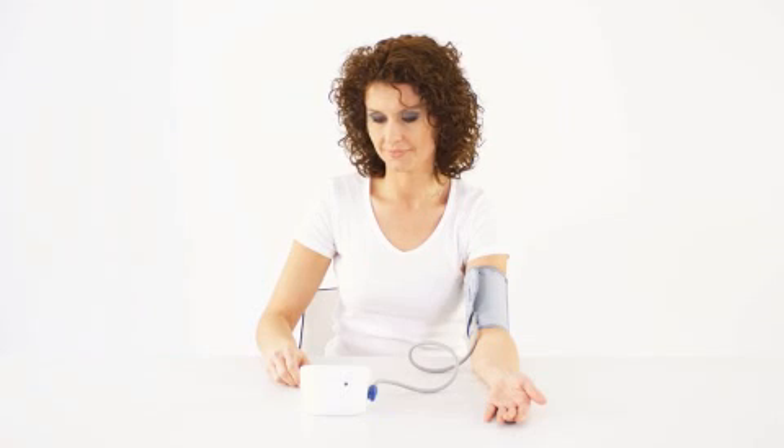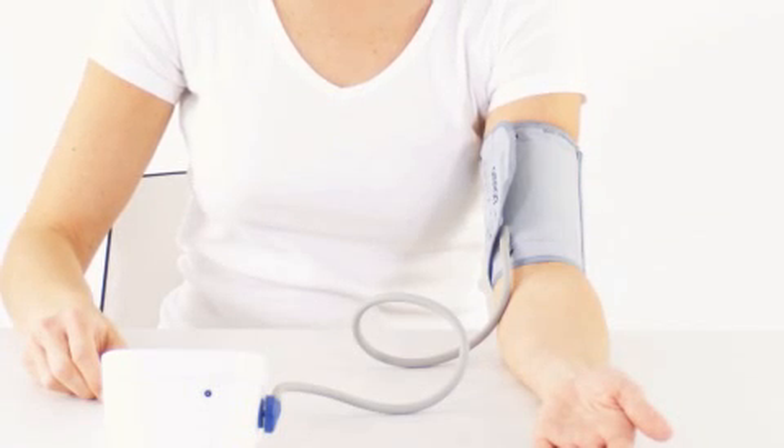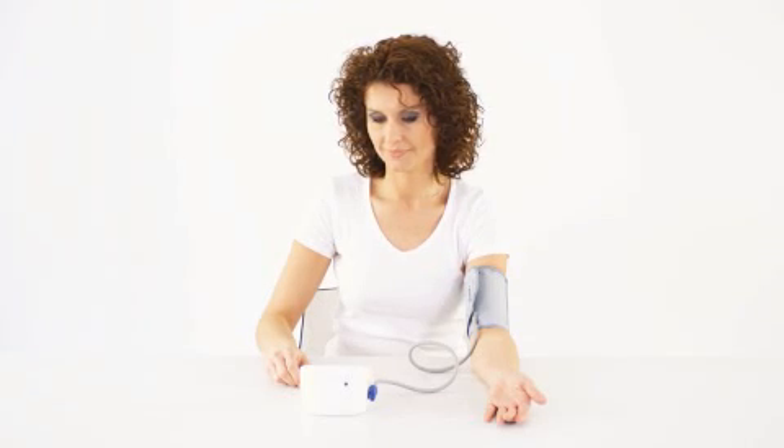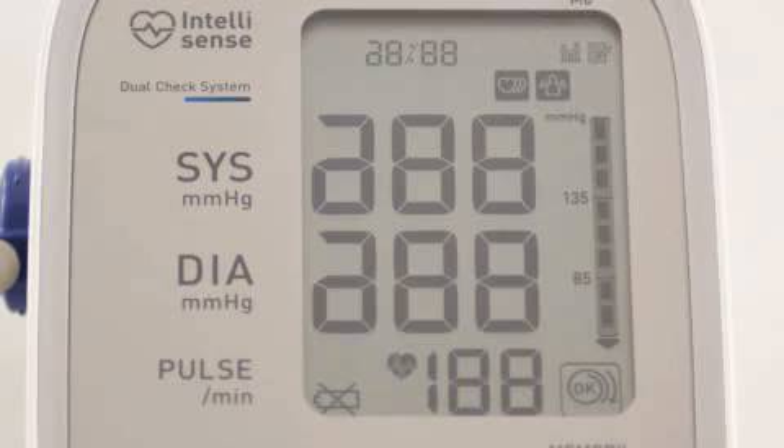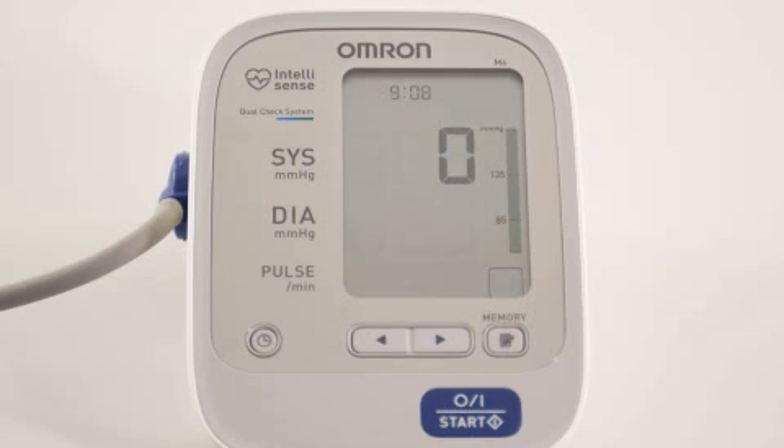Sit still in an upright position with a straight back. During the measurement, the cuff should be at heart level. Press the on-off button. The cuff wrapping logo appears on the screen and the cuff starts to inflate automatically. The dual check system ensures correct functioning.